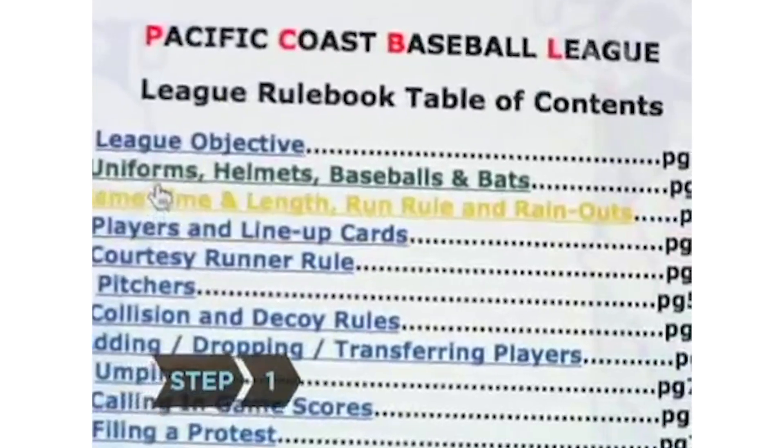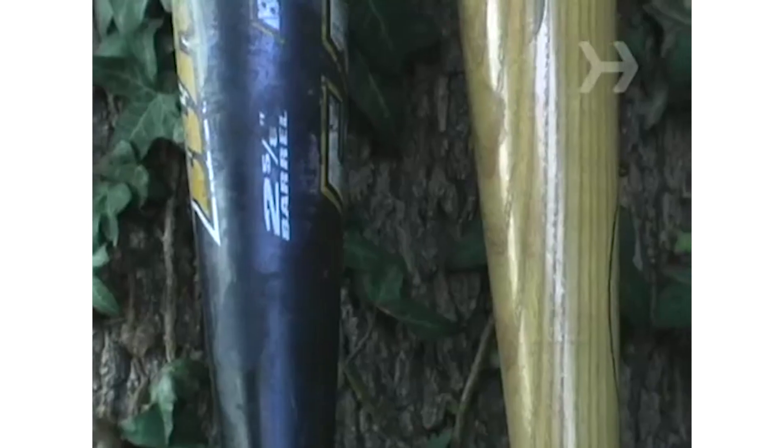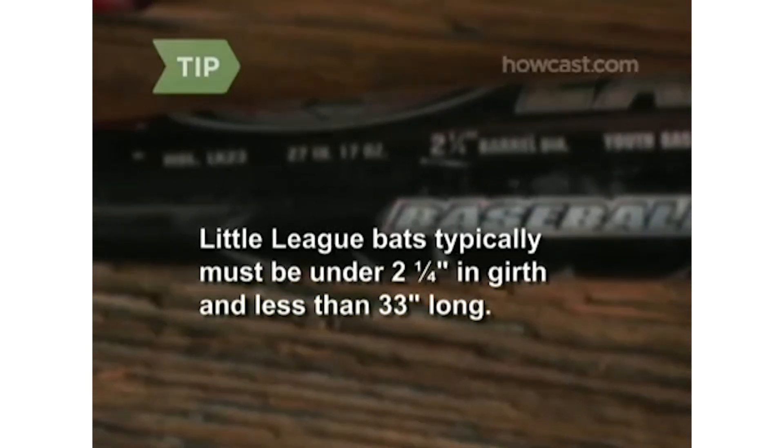Step 1. If you're in a league, look up the restrictions for bats, both in material and size. Bats are usually made of wood or metal. The sweet spots are the same, but metal bats are easier to swing, though they're often more expensive and banned from some leagues. Little league bats typically must be under 2.25 inches in girth and less than 33 inches long.